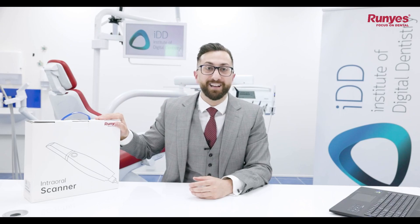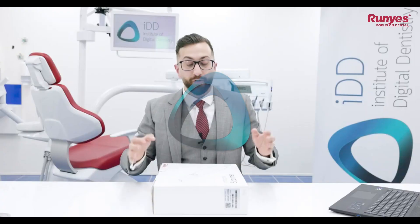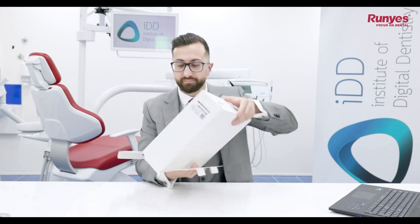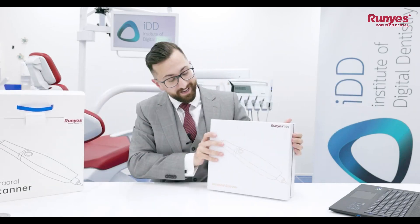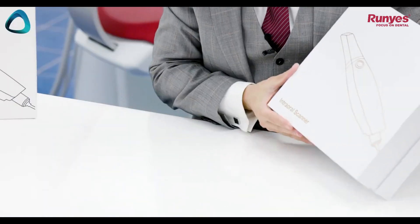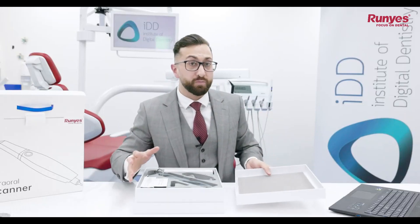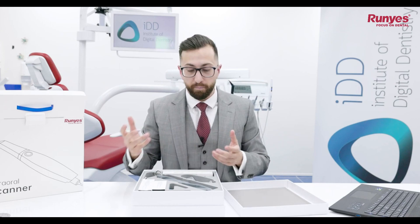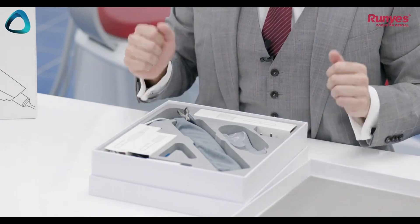So what do we get with the Roonies 3DS 2.0? Let's crack open the box and find out. The scanner comes in a cardboard box, and inside that is another cardboard box with the Roonies 3DS logo and a nice metallic effect. I have to say it is a bit different to most Chinese scanners we've unboxed — they usually come in a hard shell travel case or metal box, which is not the case here.